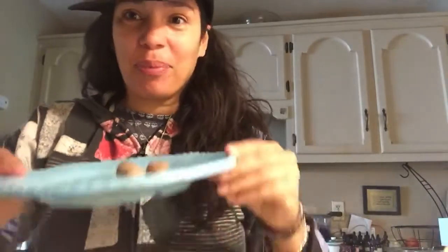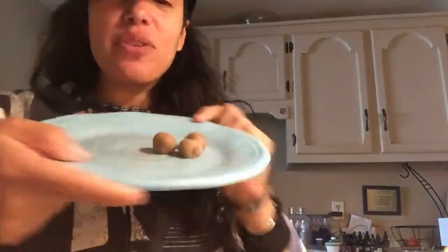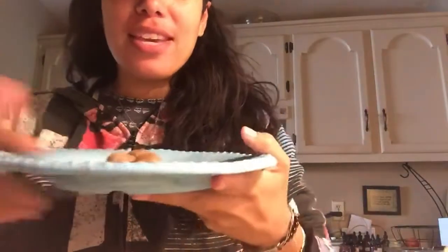Hey Facebook, my name is Maria and I wanted to share something with you. I know this looks funny, but these are slippery elm balls. I took slippery elm bark inner bark — it's in a powder form.